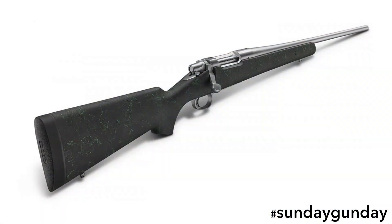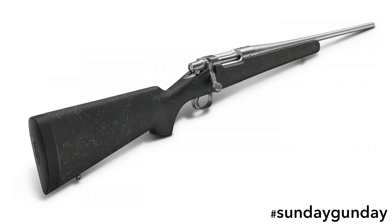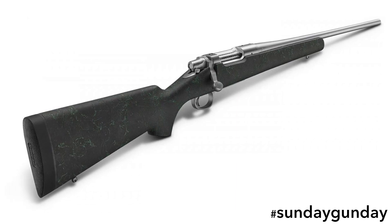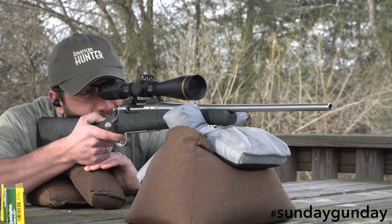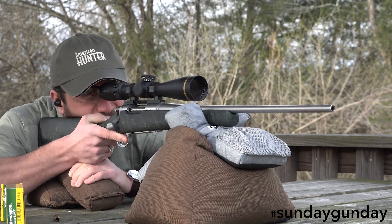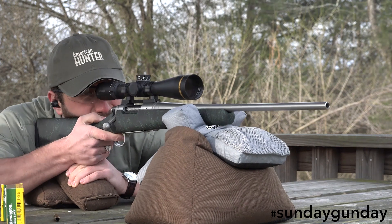The Remington Model 7 SS HS Precision, on the other hand, gives hunters a lightweight gun at a much more wallet-friendly price. Several key components in the rifle help pull this off. Most notably, as opposed to most ultralights which use carbon fiber-wrapped barrels costing hundreds of dollars to help reduce weight, Remington kept it simple and lightweight with a light-contoured stainless 20-inch barrel.